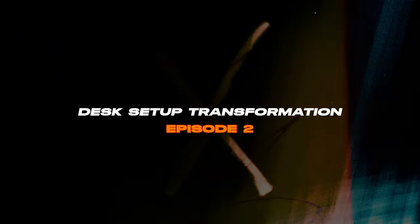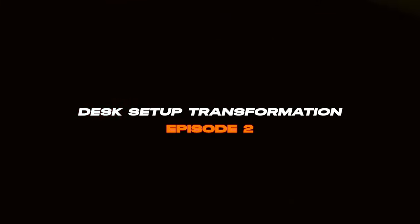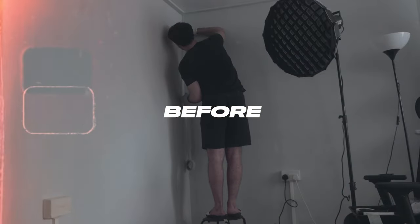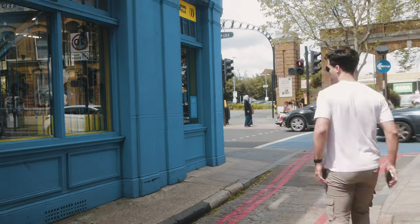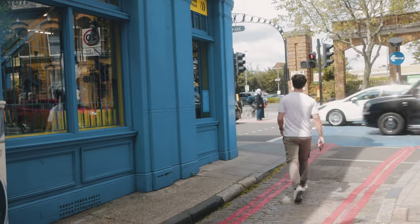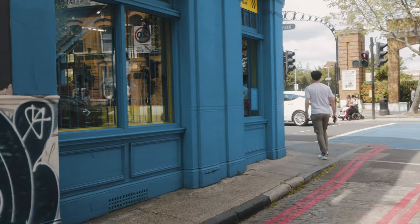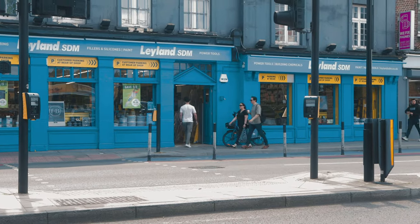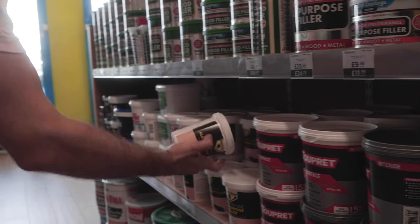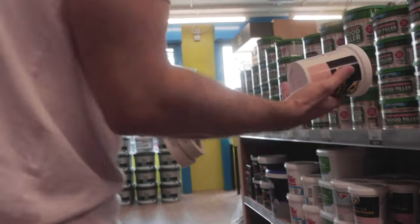Welcome to my desk setup transformation, episode 2. Right here we have some before shots of the space I'm looking to transform. I wanted to paint this wall in a nice dark color with a matte finish, so I went to my nearest DIY store to pick up some items. I started off by getting an all-purpose filler to repair any wall imperfections.